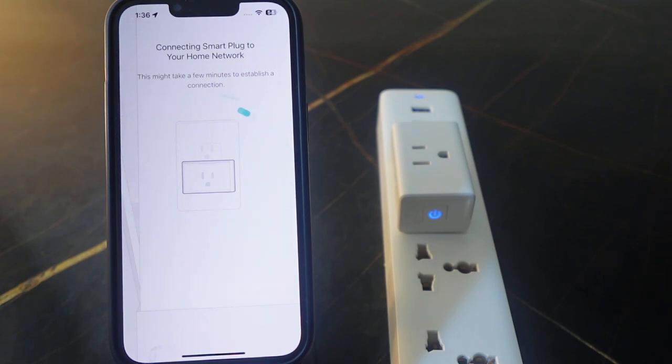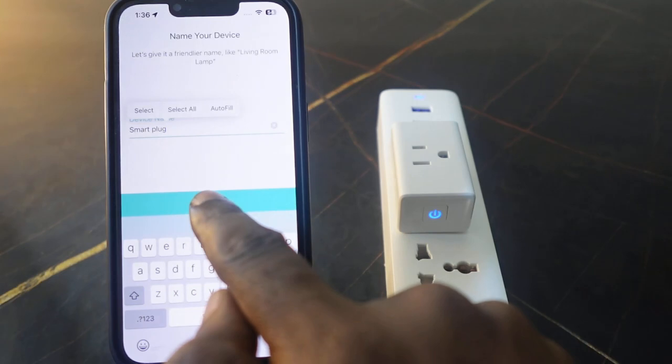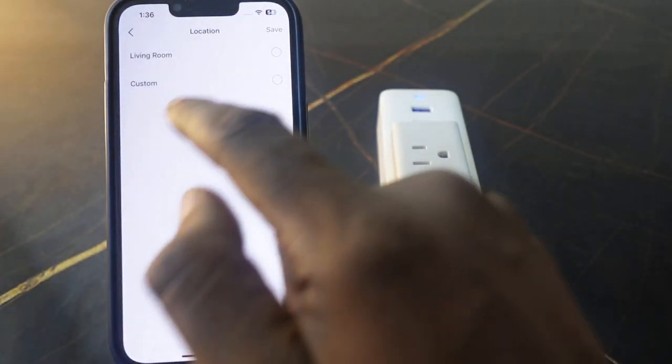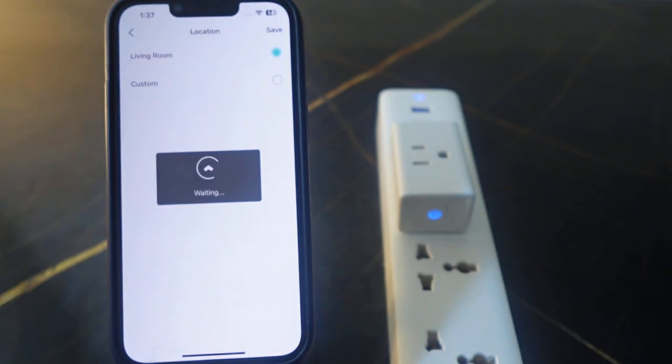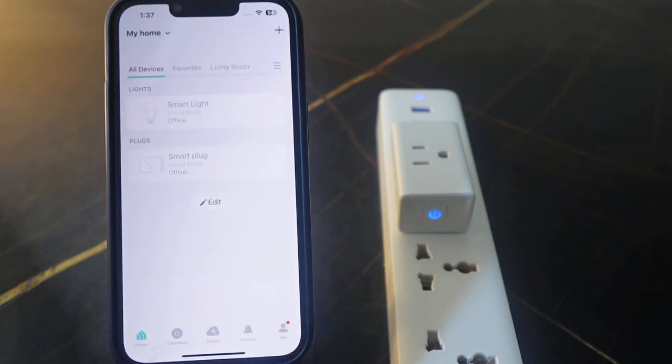We need to wait a few seconds. There you go — now you can name your device here and tap Save. Select your location and tap Save. The setup is complete and now you can control your smart plug through the app.